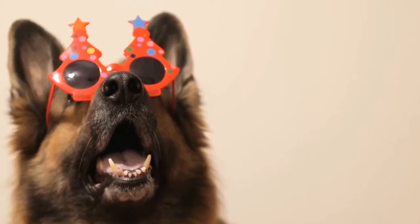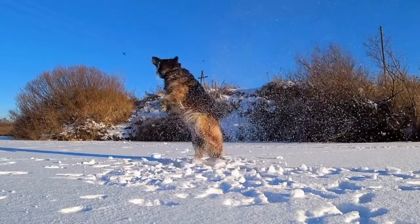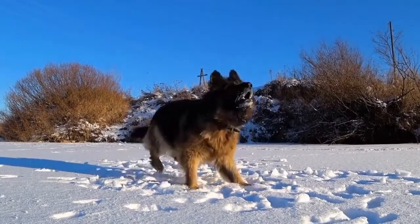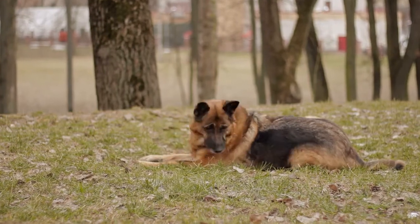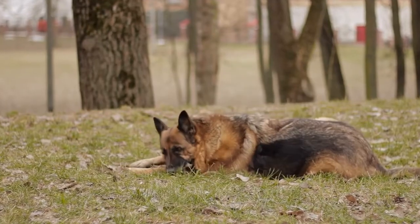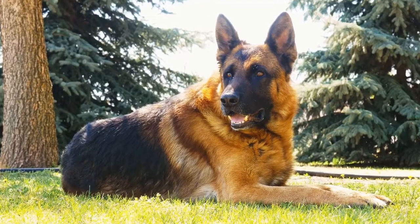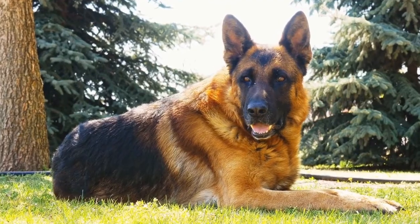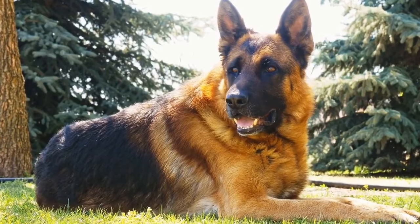Another important factor in preventing hip dysplasia is proper nutrition. German Shepherds are large breed dogs and they require a balanced diet to support their bone and joint health. Feeding a high-quality diet specifically formulated for large breed puppies can help ensure they receive the appropriate nutrients for optimal growth and development. It is crucial to avoid overfeeding or supplementing with excessive amounts of calcium, as rapid growth can increase the risk of hip dysplasia.